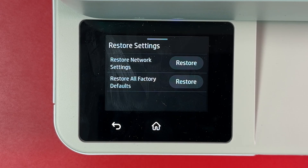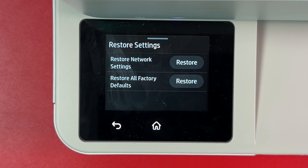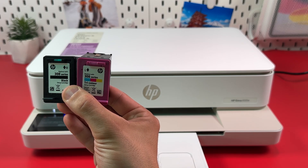Solution 4. If nothing helps, try to reset your printer to factory defaults. The reset methods may vary across printer models, so refer to the user manual of your printer. If none of the above helps, try to replace cartridges or contact HP Service Center. Thanks for watching.